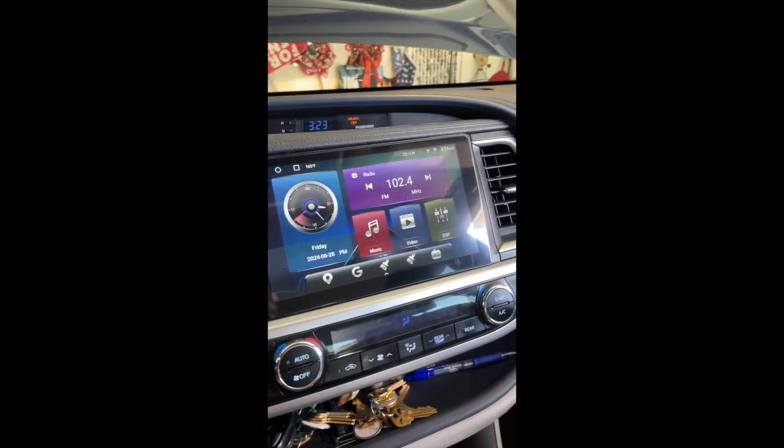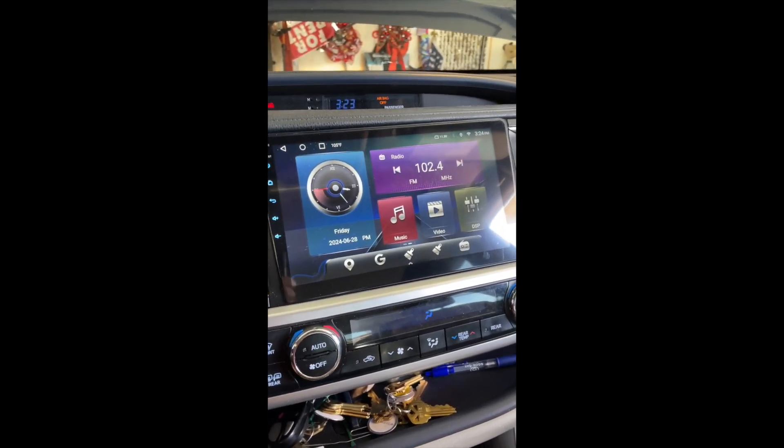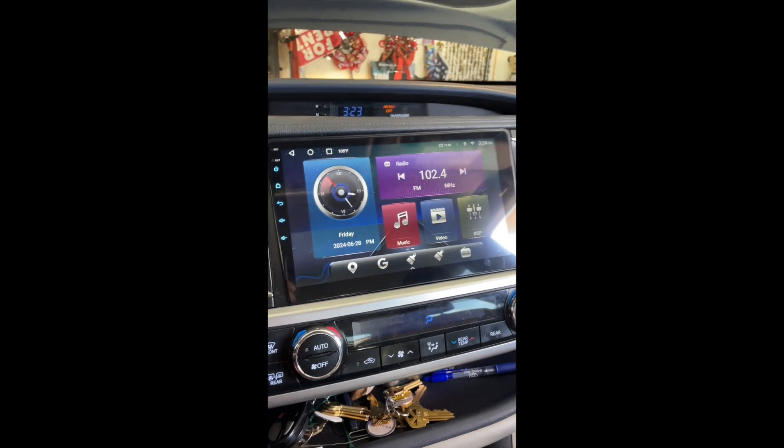Since I've already installed the VB Tech radio, I'm not going to cover the physical installation. What I will cover are some of the configuration and setup issues that you might encounter when setting up the VB Tech radio.